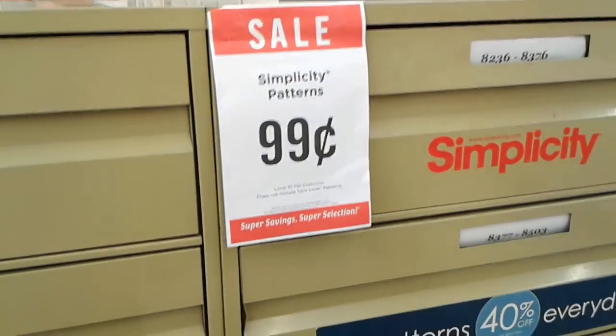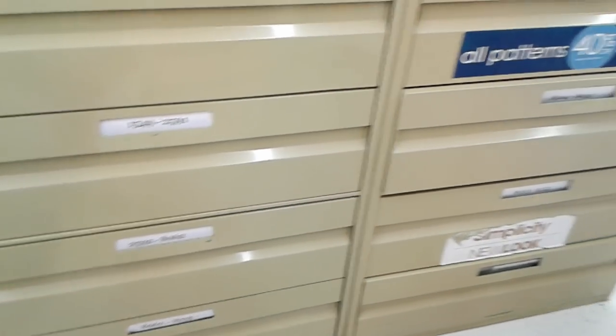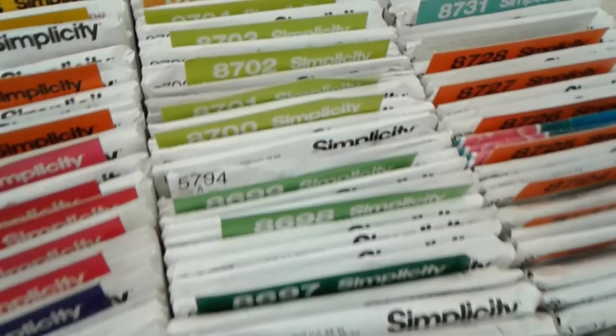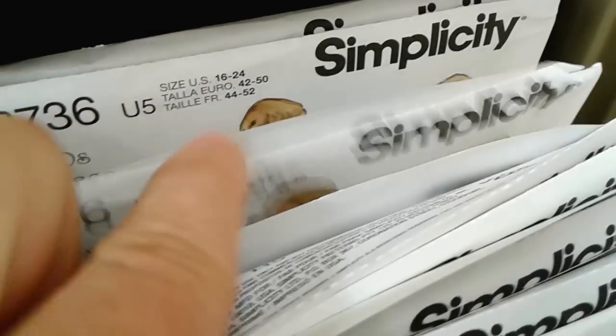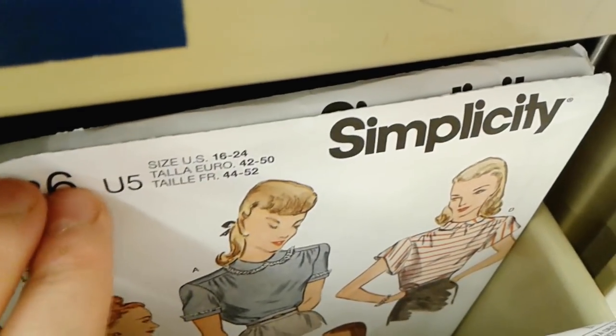After you have some patterns picked out, go over to the pattern drawers. They are sorted by company and then by pattern number. Each pattern company has different codes — most of them are a four-digit number. Some patterns come in several different size options, so they break it up into a couple of different envelopes. For example, this pattern covers sizes 6 through 14, and then there was another envelope for sizes 16 through 24. This is where you will really need to refer to the back of the pattern envelope and look at the measurements to figure out which size to get.